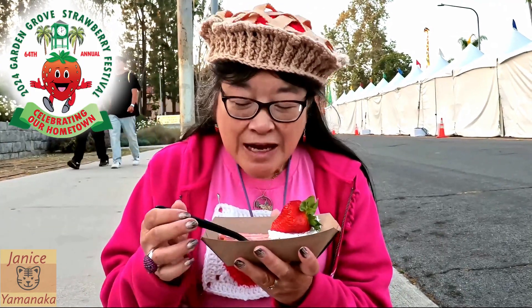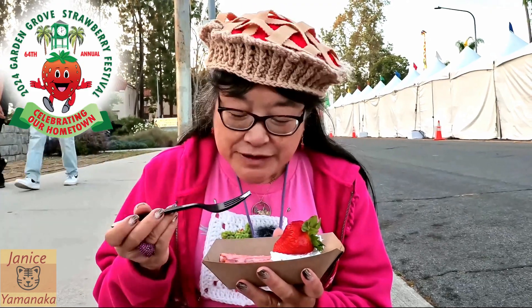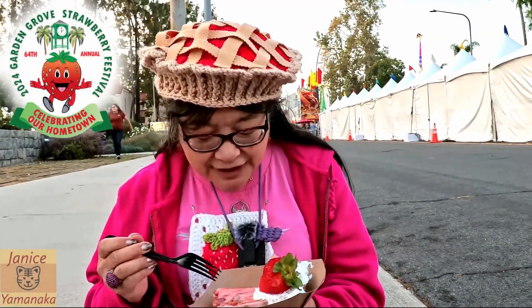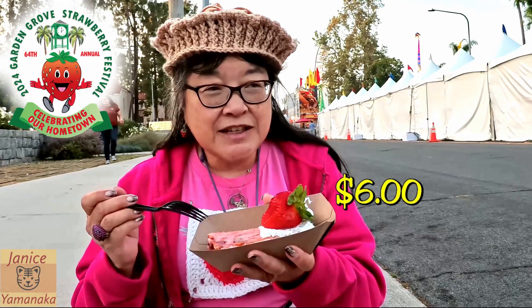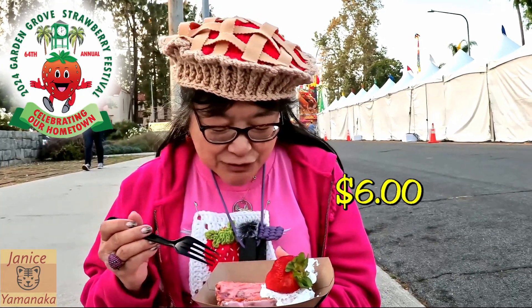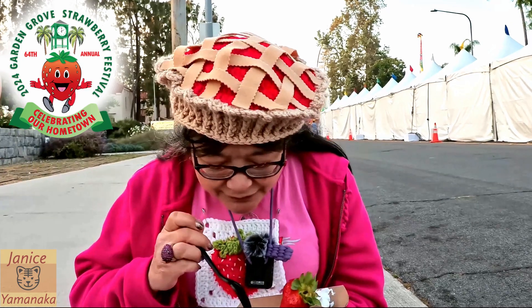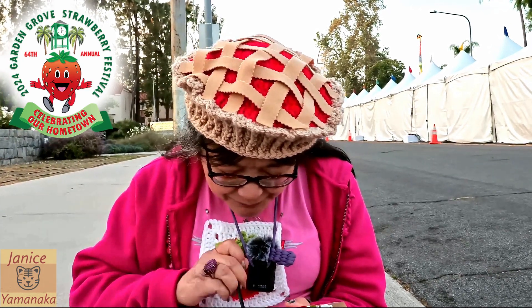Today we're here at the Garden Group Strawberry Festival and I went to one of the booths. They had a strawberry bread loaf — you can get a whole loaf or just a slice. I just got a slice, which was about six dollars, and it came with a strawberry on top. It's very pink and I think it's covered with a pink icing on top.